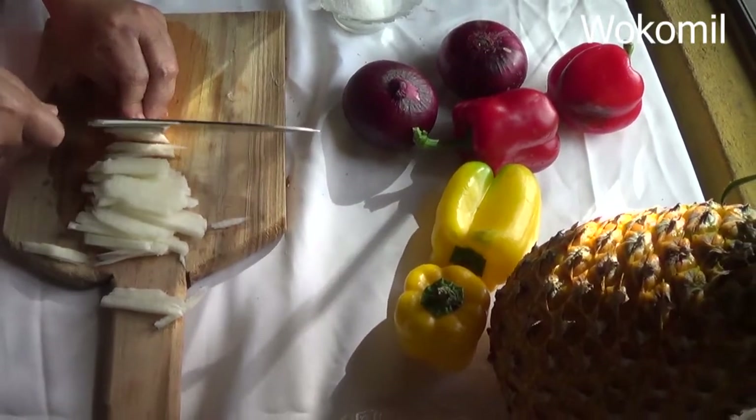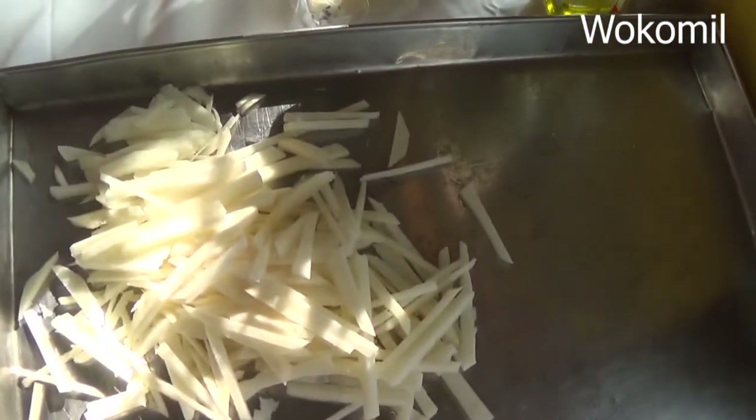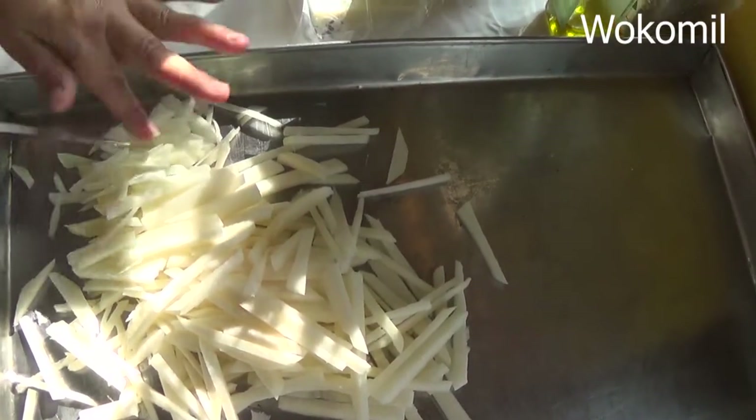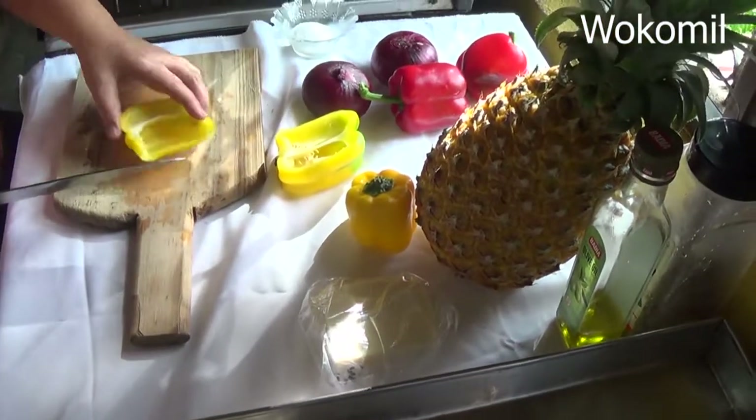Now I'm going to put the chili dulce. This salad that I'm going to make is of jicama, piña, chile dulce, and cebolla.